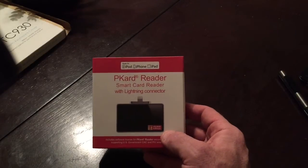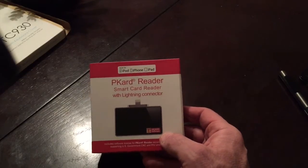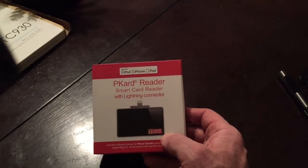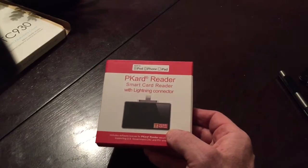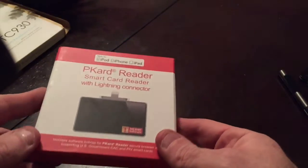What's up YouTube, Mike here from TechnoGI. I want to do a quick review of the P-Card smart card reader for iOS. As you can see on the box, it works with iPad, iPod, or iPhone. This is created by a company called Thorsby Software and it's a pretty unique item.